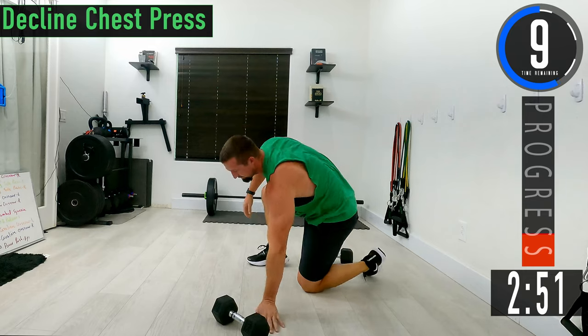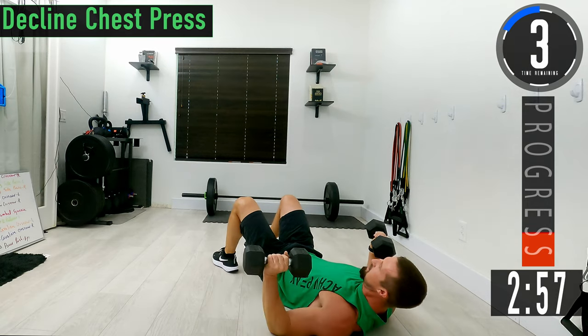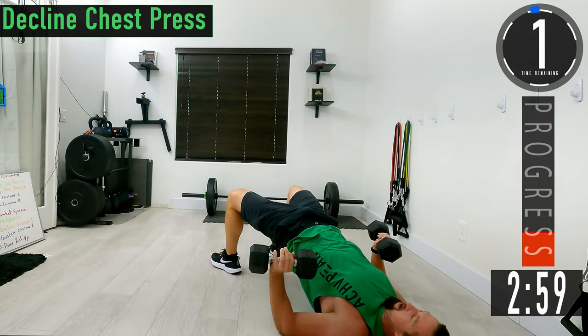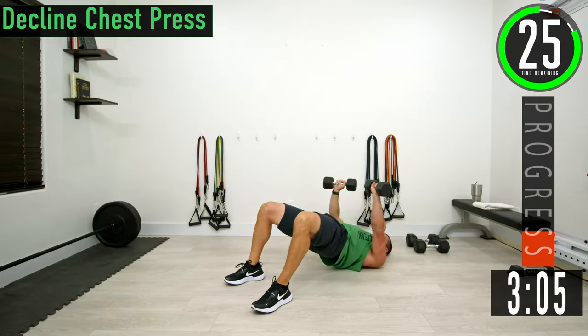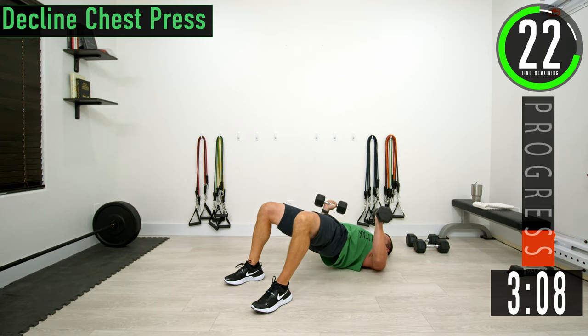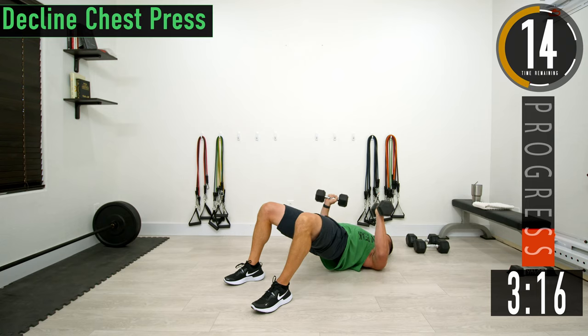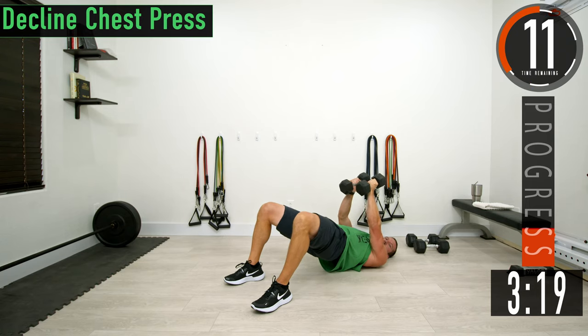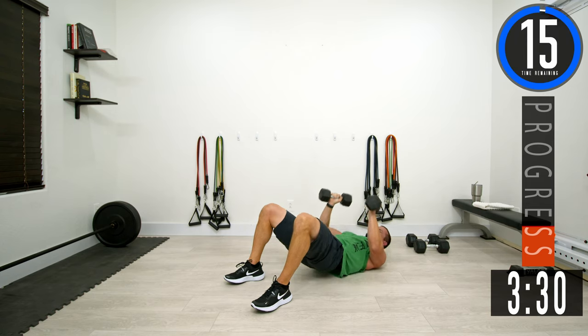We're going to flip over onto our back and do declines. Curl the dumbbells up, get those hips nice and high, get into that glute bridge position and press up then come back down. Keep those elbows nice and low. As you come up, you can rotate the hands and tap those dumbbells together, then come back down.